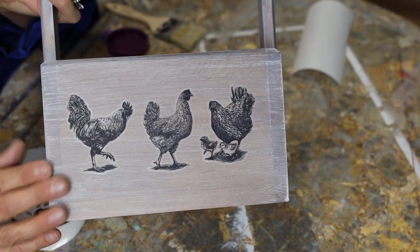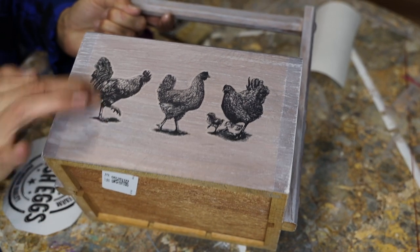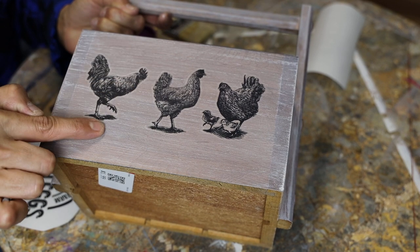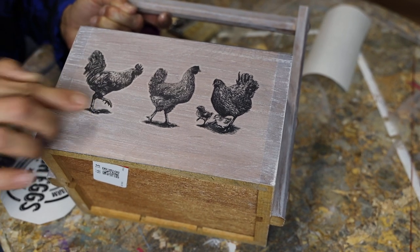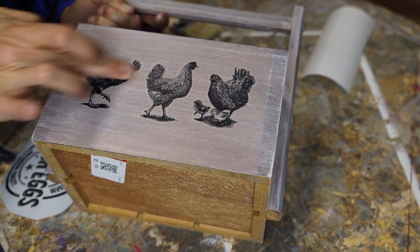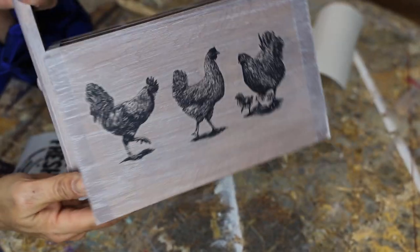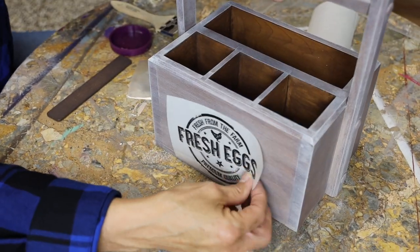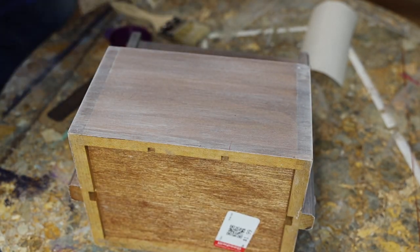Isn't that cute? Next, you want to burnish it — that means to rub it with your fingers, especially around those edges. That helps get rid of that little halo or that clear little outline around the picture. Rub really well with your fingers to help make that halo just disappear. You can hear how loud I'm rubbing. Okay, looks pretty good. So on the other side, I'm going to put fresh eggs to go with the theme. I'll do this in fast motion since you've already seen it once.